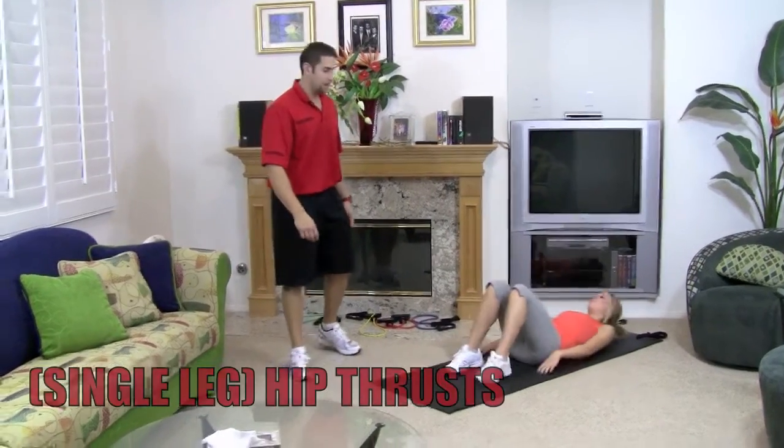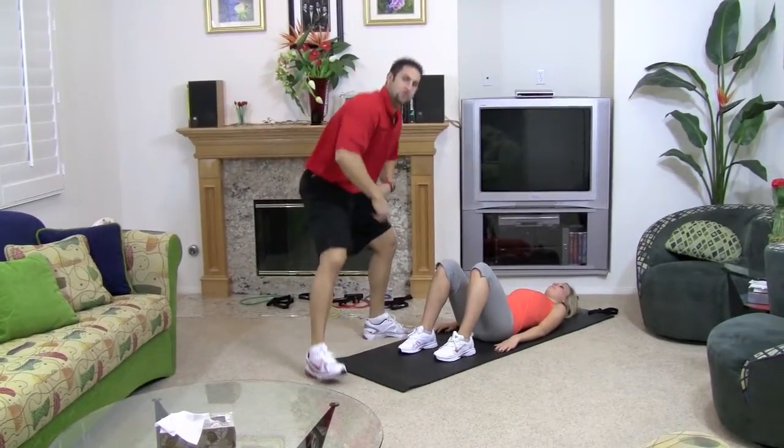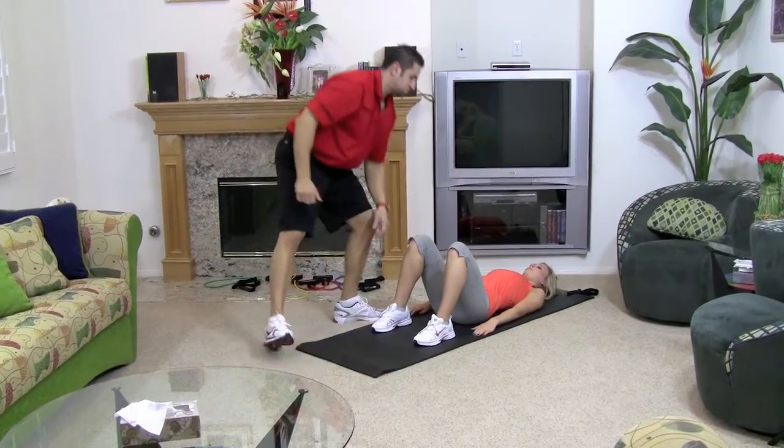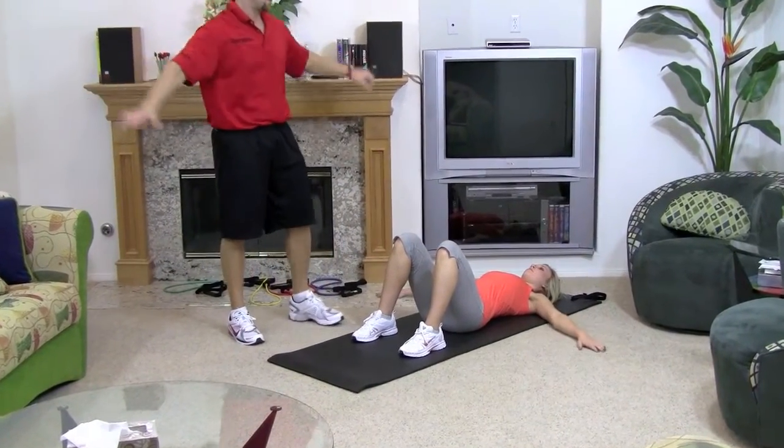Now we're going to go one leg at a time. You want to lie down and first line up your heels with your shoulders. So perfect — they're lined up with their shoulders. The next thing, I want your palms out nice and wide.